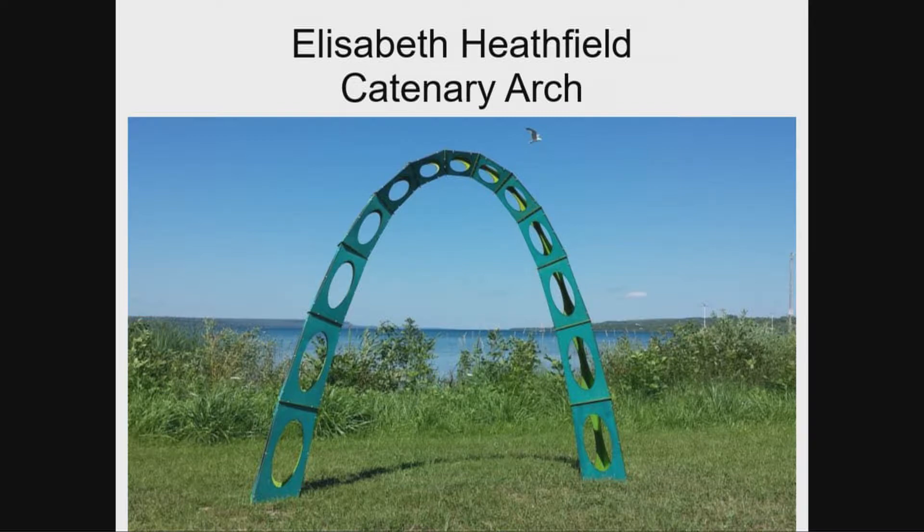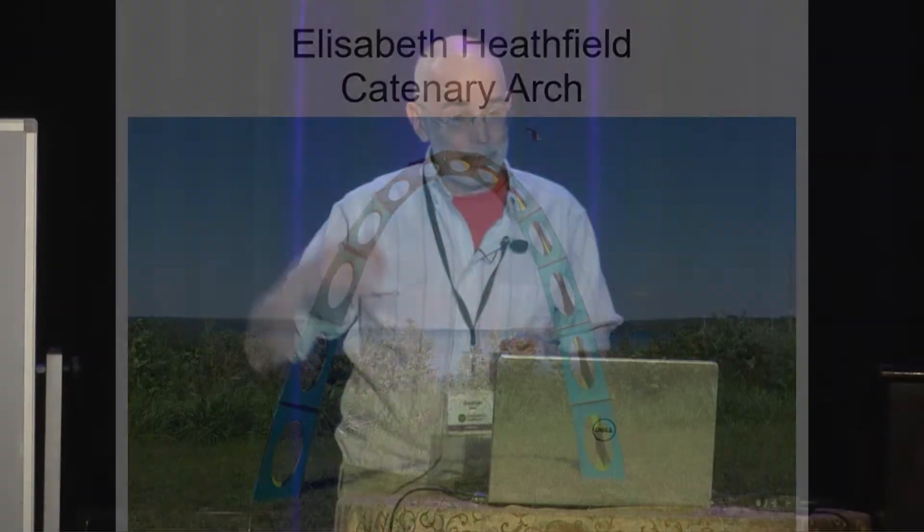Elizabeth Heathfield will guide you in building a giant catenary arch that you can walk through. This is a beautiful structure inspired by the arch in St. Louis. It's about 6.5 to 7 feet tall. After you build it — it's made of laser-cut wood pieces joined with cable ties — be sure and get a photo op. It'll be a great Instagram picture or whatever it is that people do on the Internet.